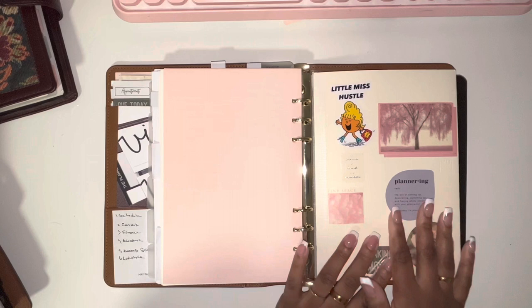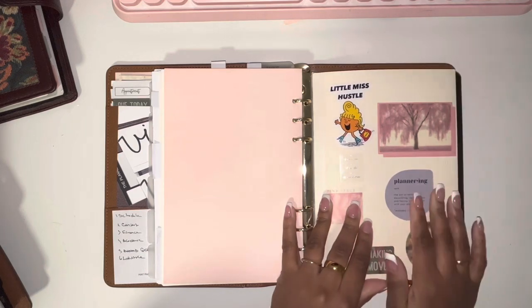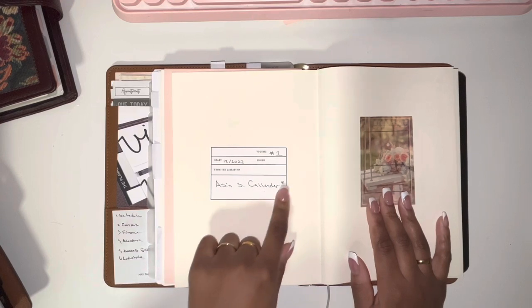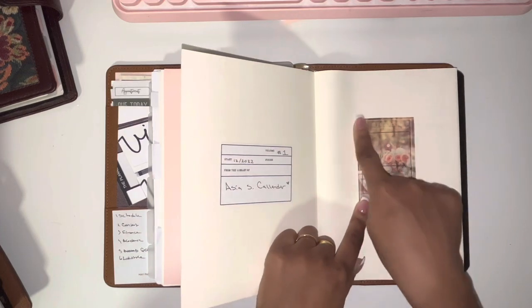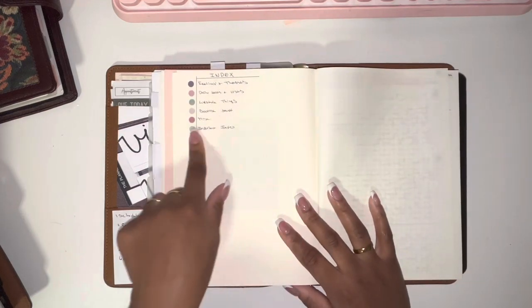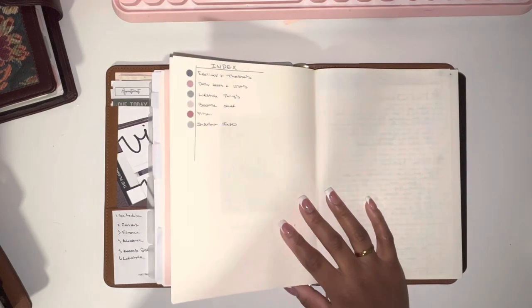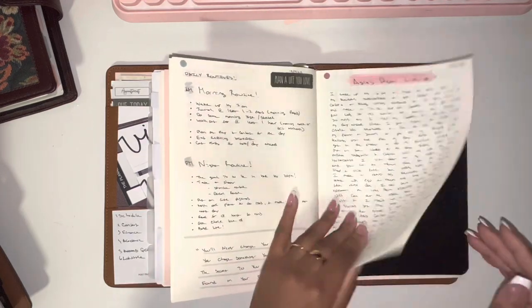Back here is the Midori notebook — I absolutely love it and will definitely purchase another one when I'm done. It's kind of like a commonplace notebook where I journal and write everything. It came with a little sticker for labeling, and I added a sticker from an AliExpress sticker pack that looks great on it. I have an index system — I got this idea from someone named Fatigue Gloom on Instagram; she has a color-coded system in her Hobonichi notebook, and I adapted that idea here.